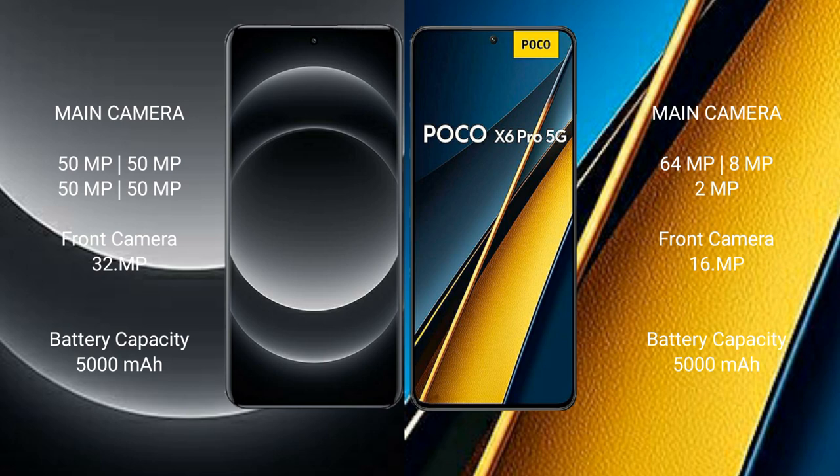Samsung S14 Ultra has a 5000mAh battery with 90W fast charging support. Samsung Poco X6 Pro has a 5000mAh battery with 60W fast charging support.